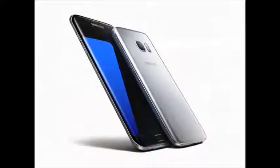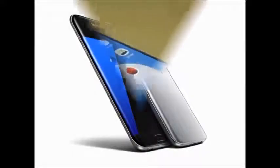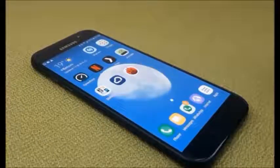Connectivity options include Wi-Fi, Wi-Fi Direct, GPS, Bluetooth, USB OTG, 2G, 3G, and 4G.